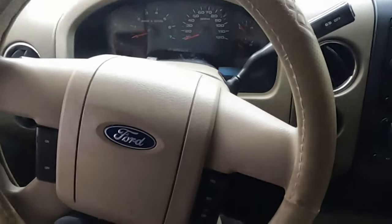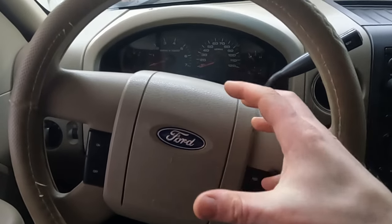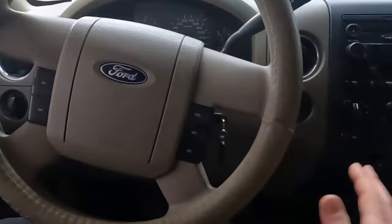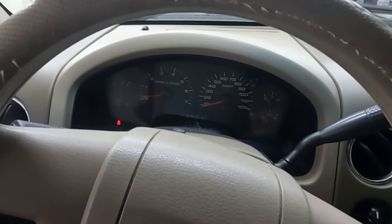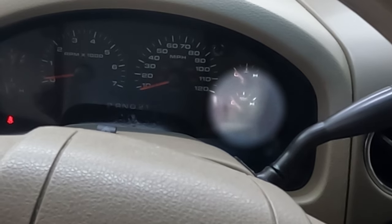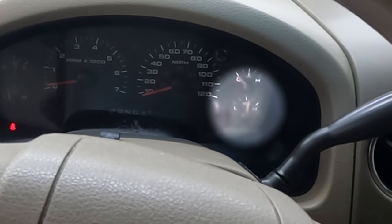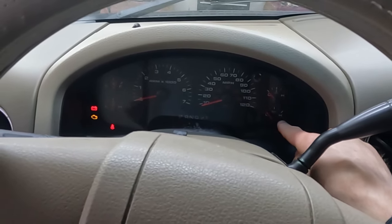We're ready to start this thing. First, put the gas pedal all the way to the floor with the key off - that puts it in clear flood mode so it will not start. What we want to do is just crank it over to prime the oil pump and get oil circulated around in the head at a lower RPM instead of starting it straight up. Keep cranking until your oil pressure goes up. There we go - we got oil pressure. Now we can start it.